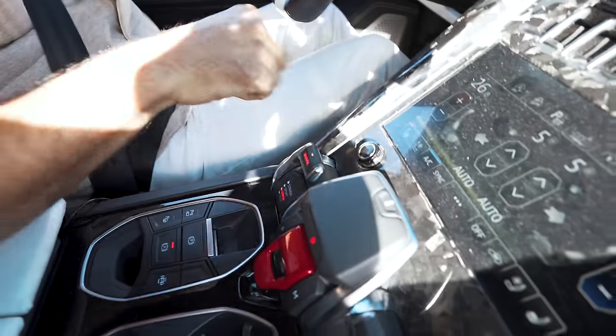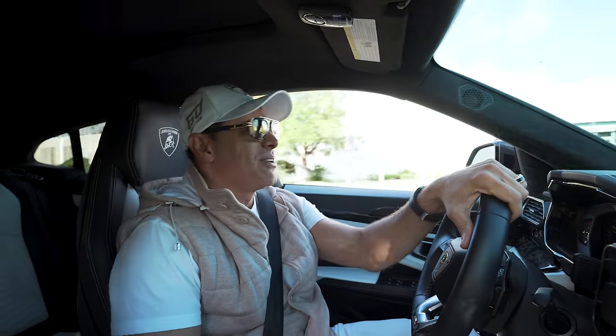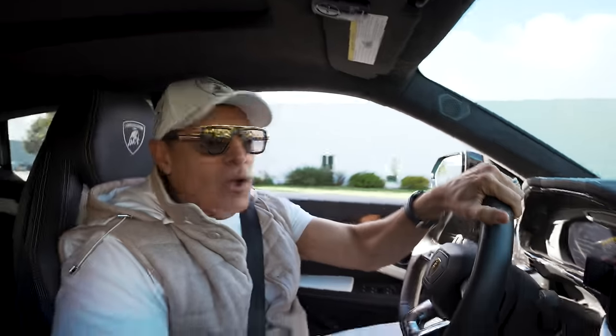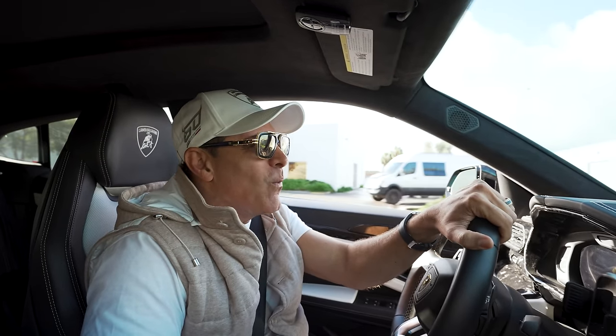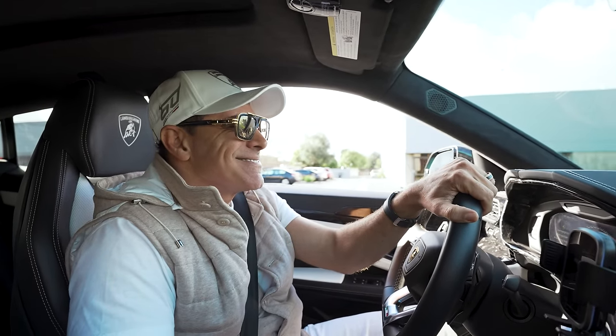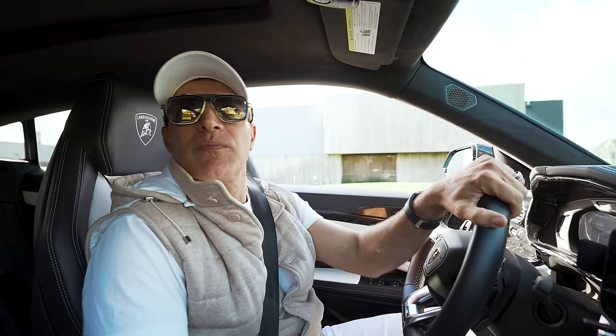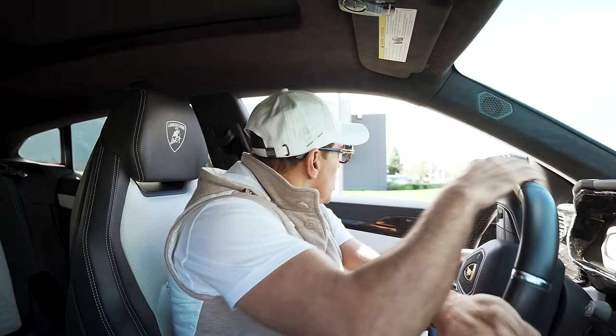All right. Let's go to Corsa — that opens up the exhaust right there. Whoa! Shots fired. What a difference! Yeah, right? Wow. Yeah, little crackles here and there.